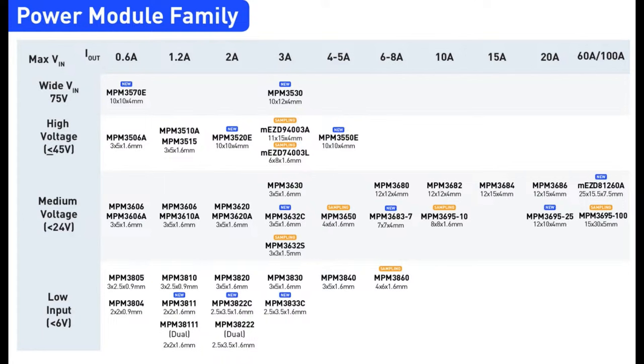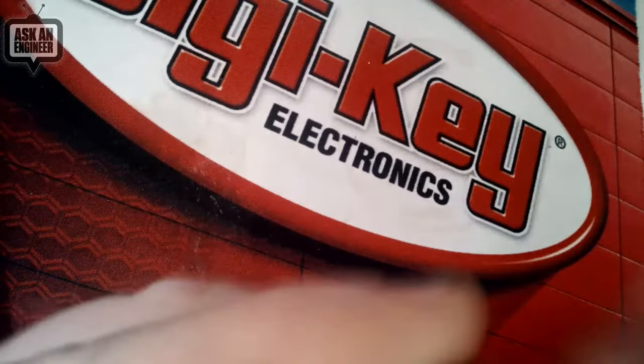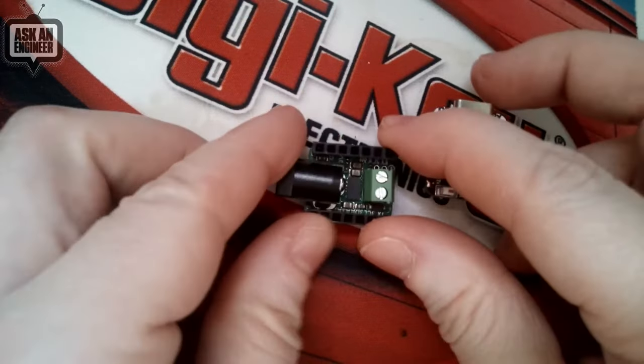You can get as small as the NPM 3811, which is 2 by 2 by 1.6 millimeters. The family I've used is the 3610 and 3620, which is 3 by 5 by 1.6 millimeters. Let's look at the overhead — this is actually the Power BFF, which is the product of the week.